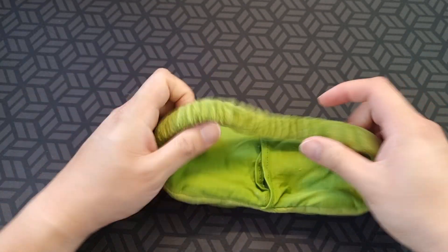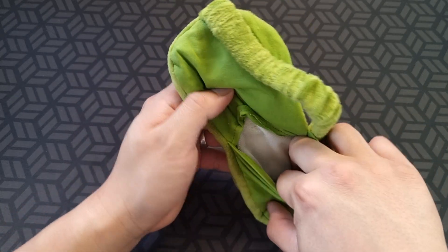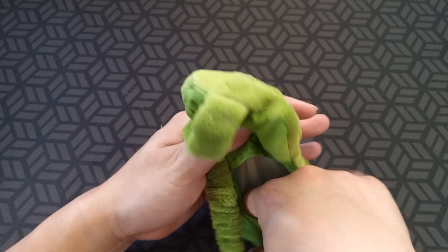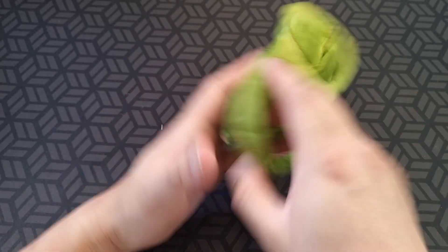It's got an elastic band here at the back. This opens up — I don't know for what reason — but yeah, you can put whatever you want there I guess.